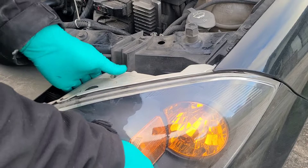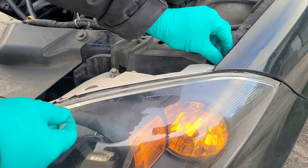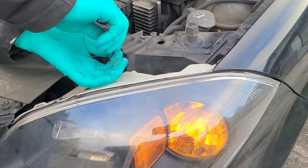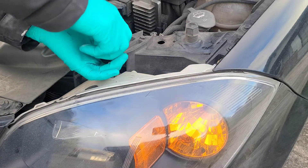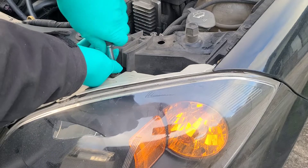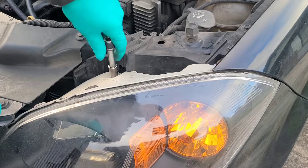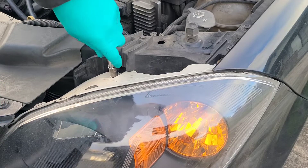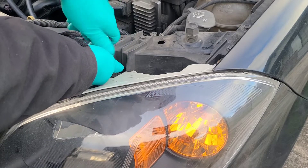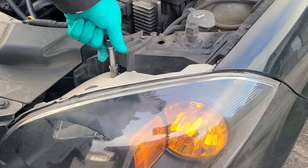Replace the two 10mm bolts. These were a little over $100 at the parts store and I found these ones on Amazon — I think the price was maybe $50 or $60, I'm not real sure.